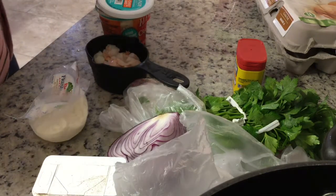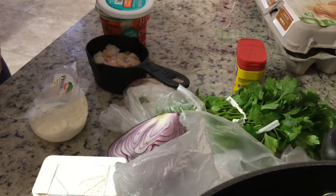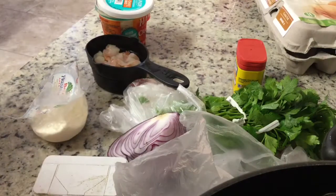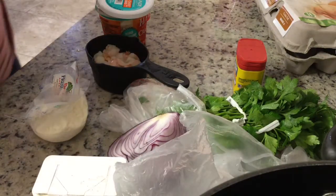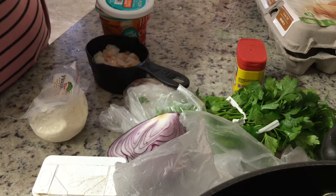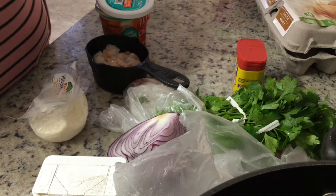So these are my famous, most healthy crab shrimp cakes. They are delicious and they're very simple to make. They are carb-free — or okay, maybe very, very low carb.